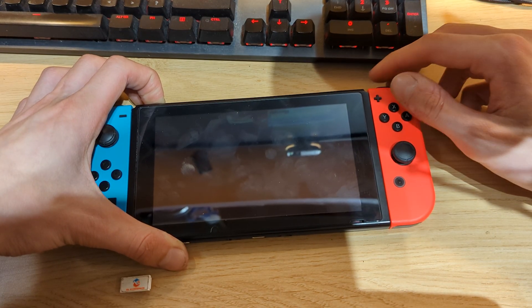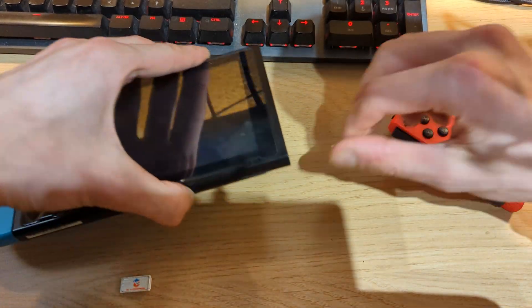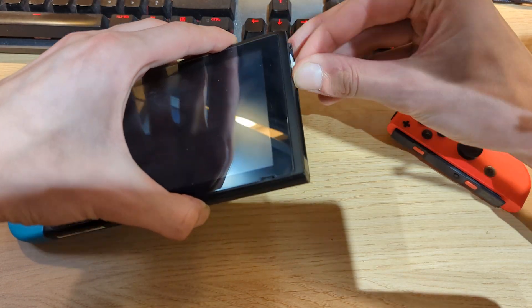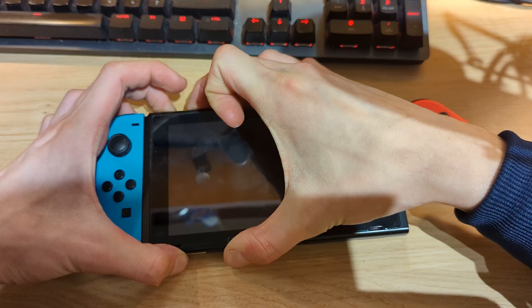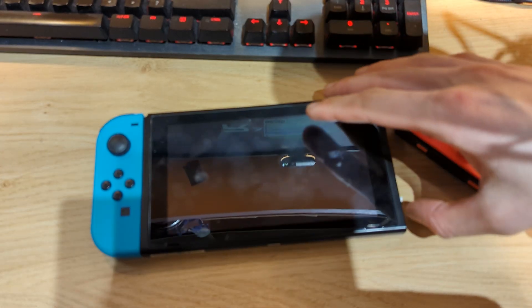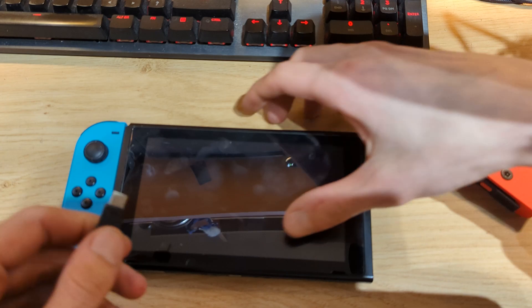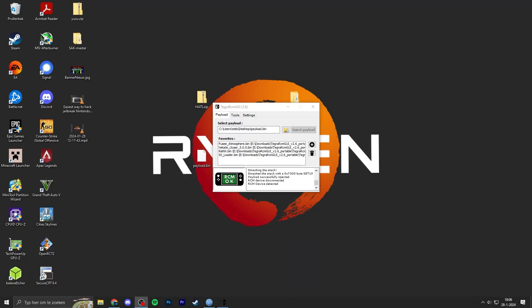This should be long enough, so you can release the power button and insert the jig. Now get your Switch into recovery mode by pressing volume up as well as the power button for about 5 seconds. Then I'll connect my Switch to my PC, remove the jig, and quickly push the Hekate payload to it.